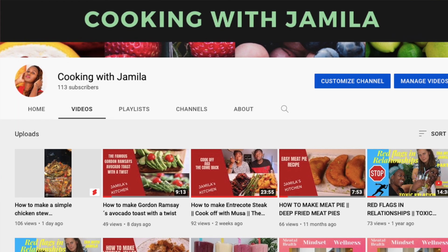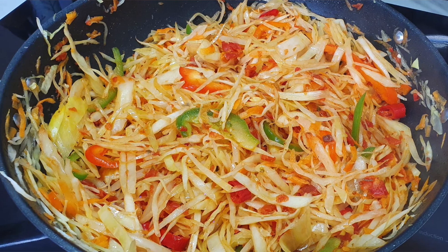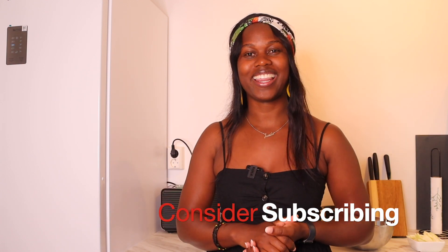Hi everyone, welcome back to Cooking with Jamila. Today's video I'm going to be making cabbage with chicken. This is my own way of making this, so this is my own kind of recipe. For the new viewers, welcome to the family, and if you're already part of the family, welcome back to another video.